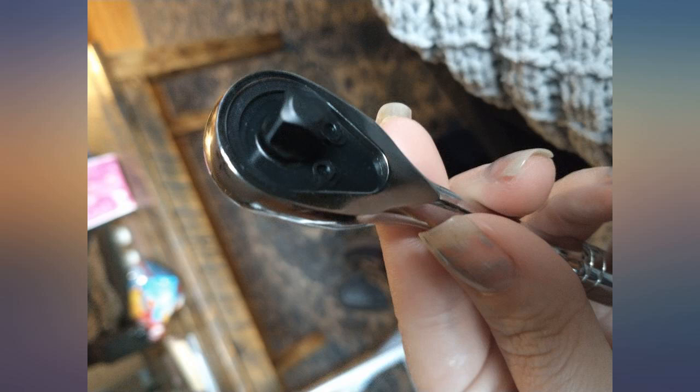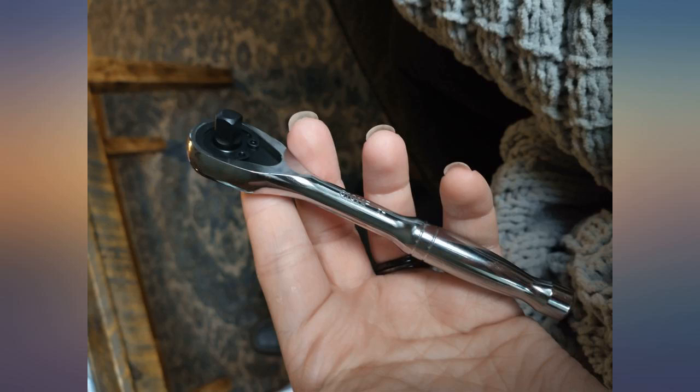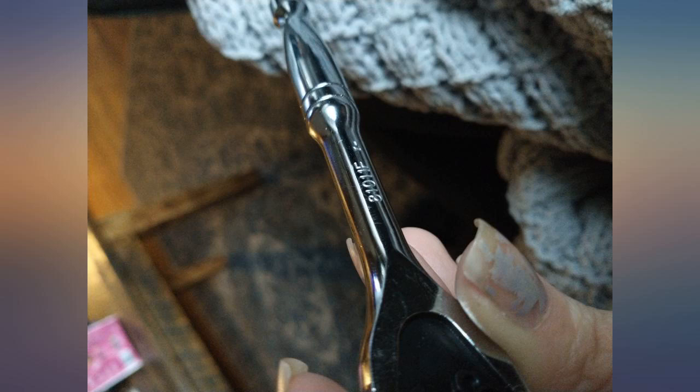So cute and tiny. Great purchase for the husband — he is excited to use it. I have 3 of these at work, 1 at home, and 3 other people I work with are using them.